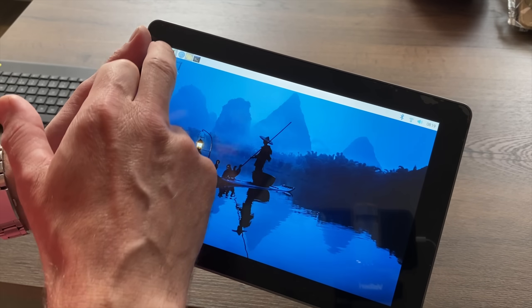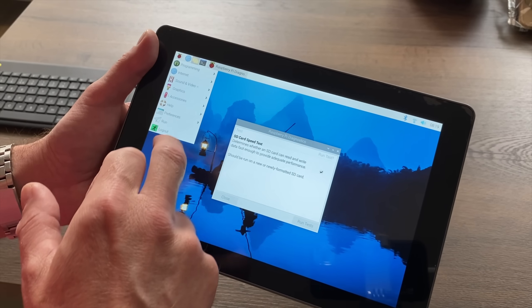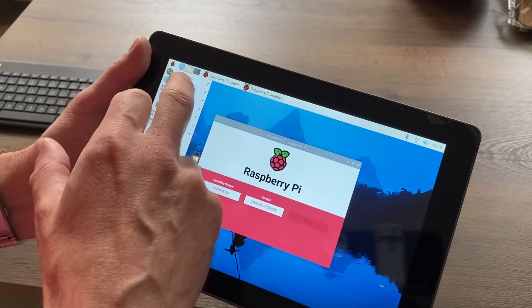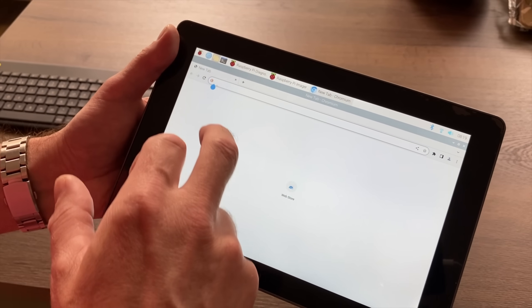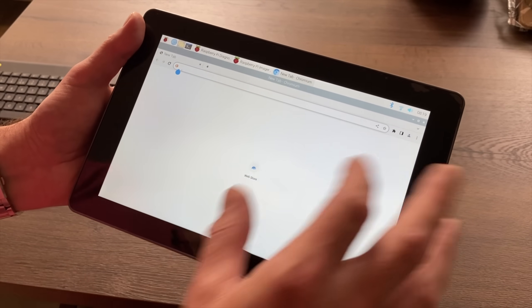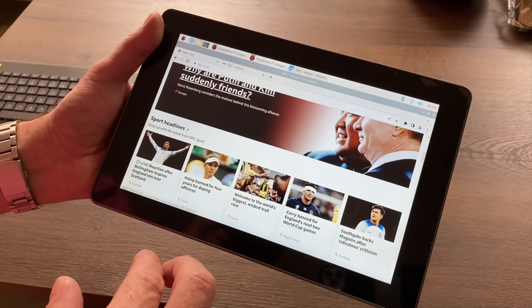Let's pop the lid back on, pop the SD card in, and power on for the first time. You can see the touchscreen is working. If I hit the start button and go through a few things - Raspberry Pi diagnostics, accessories and imager - everything's working. Let's launch Chromium browser.